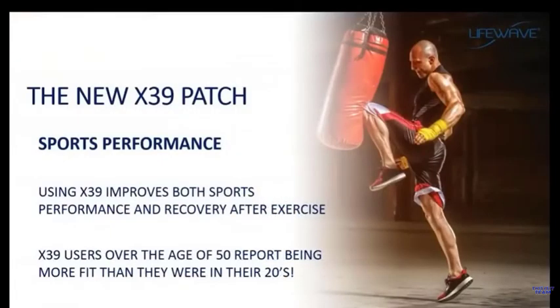Other benefits people experience with X39 are in the area of sports performance. One of the things stem cells do really well is repair damage to the body — this is part of the natural healing process. Stem cells are attracted to the site of injury and then repair that injury. When we exercise, we're trying to cause muscle damage so the body can repair it and make the muscle stronger. People using the X39 are seeing not only increased speed of recovery, but also improved sports performance — reporting they feel and perform better than at any time in their lives.